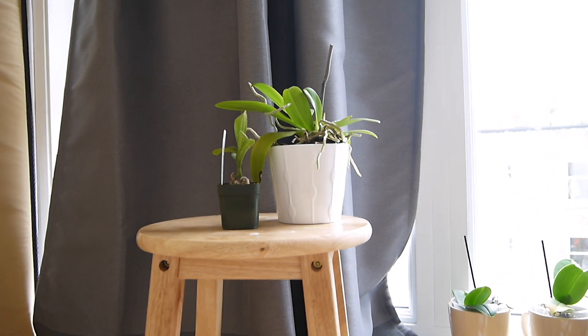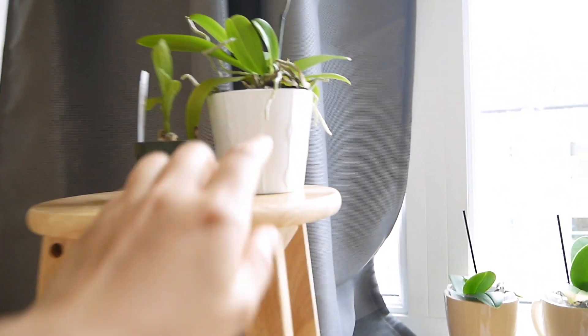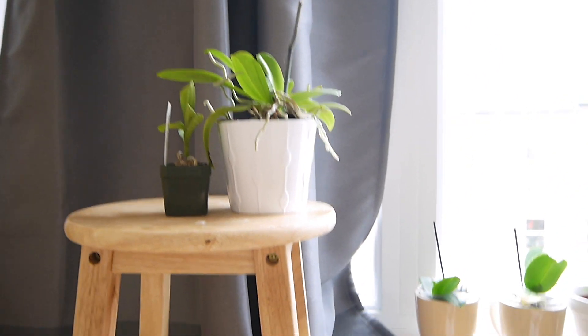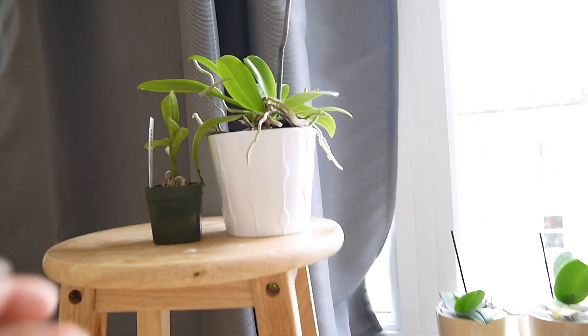So here's all of my other orchids. This one I've had for two years — it's so gorgeous. I really do not want this to be infected with the same thing.